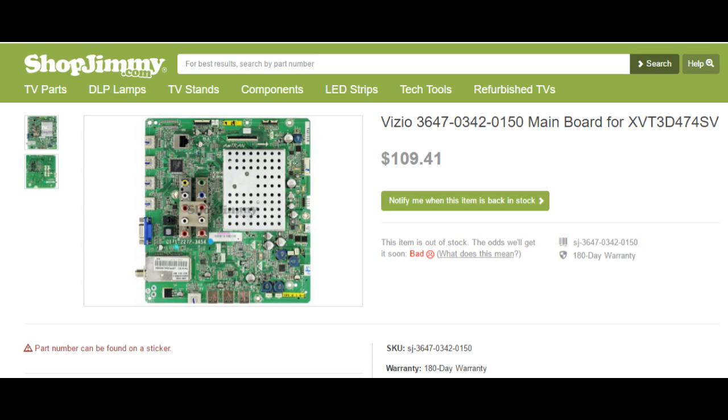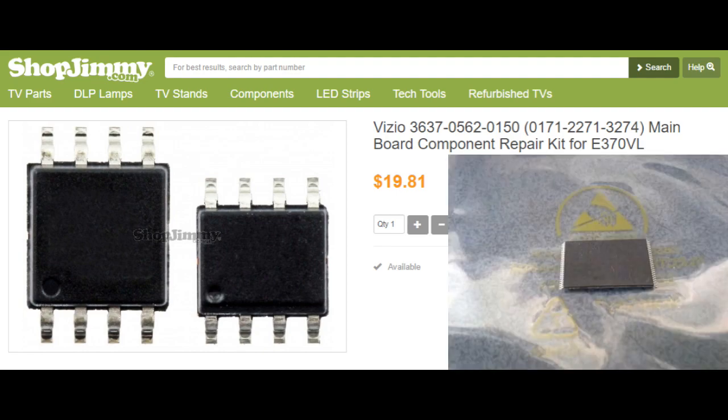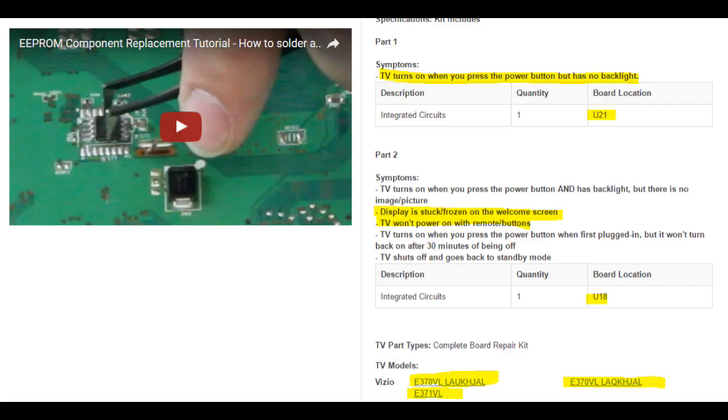If you want to save yourself some time and aggravation, you can just order the main logic board for around $100 with the warranty, but it's out of stock currently. Or you get the repair kit. Sometimes the repair kit for a Vizio TV consists of two ICs. The one I got consists of one IC that fixes the power-related issue. The TV repair kit is roughly between $20 and $30. There's no warranty, but it tells you what TV problems it will fix. I'll leave that link in the video description below.